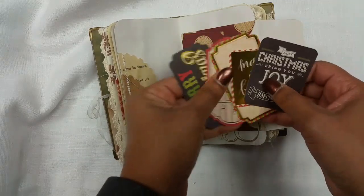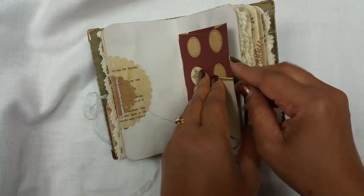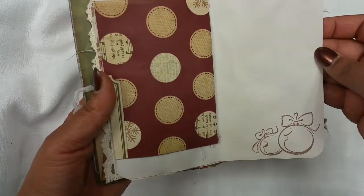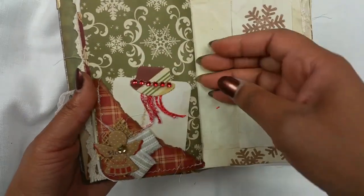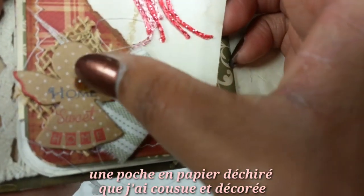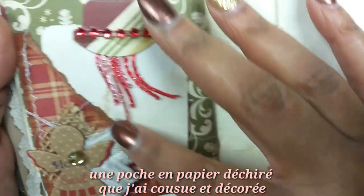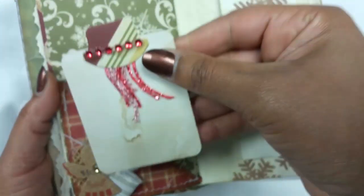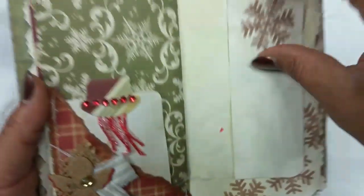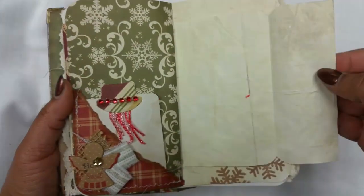Here's another little pocket where I've added a little angel and a little pebble. There's some fabric and burlap — I layered everything and stitched into the pocket, then added a little tag like so. This page opens up like so.